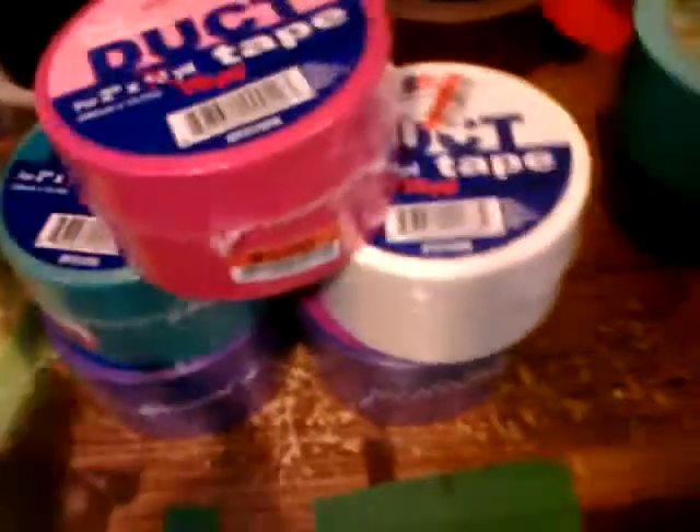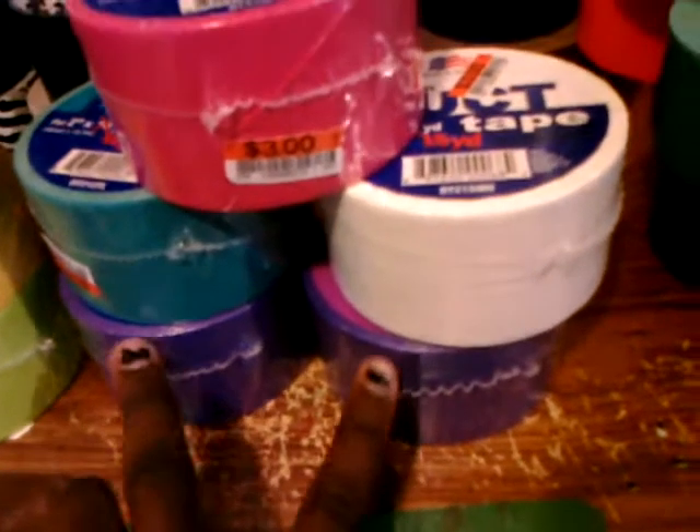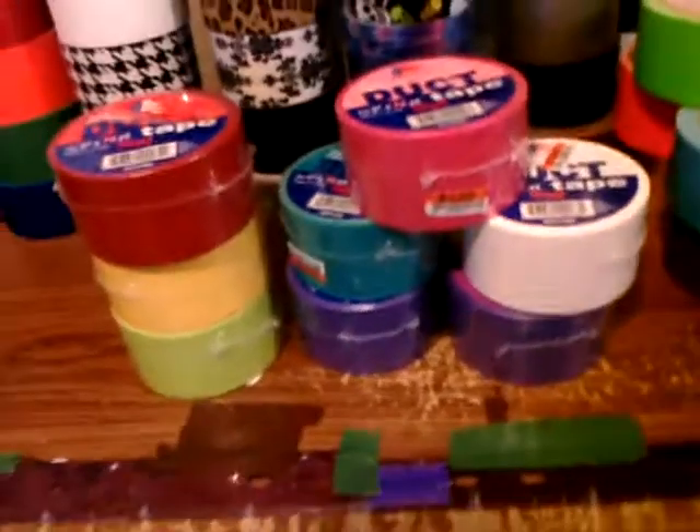But most of the colors are the same. I also got pink, teal, two rolls of purple — I use purple really fast — and white. So those are all the colors I got for three dollars each.